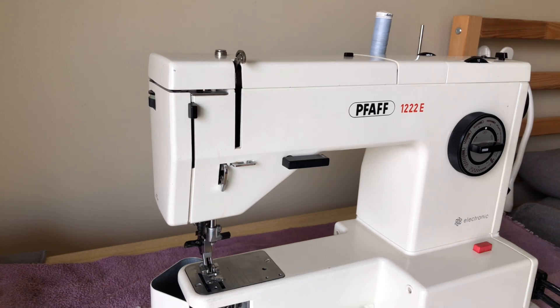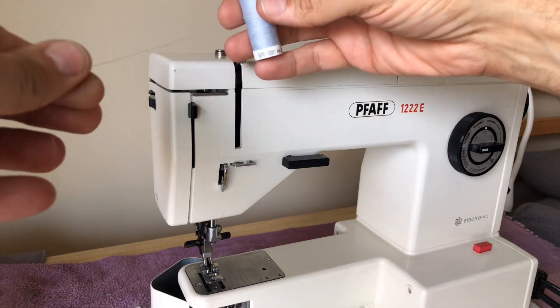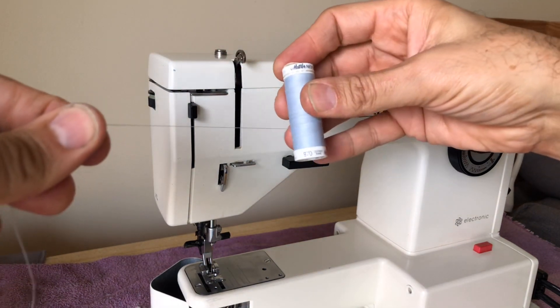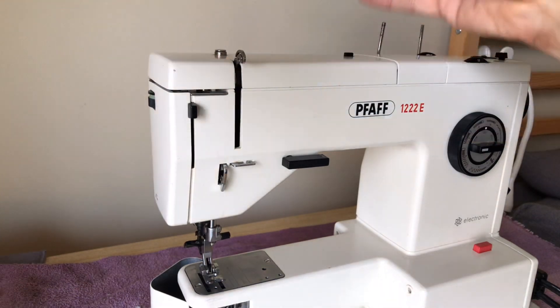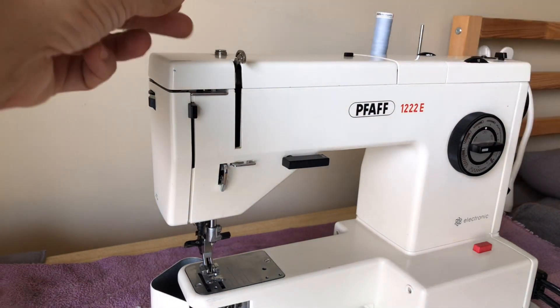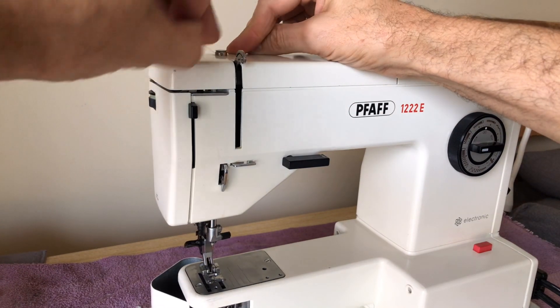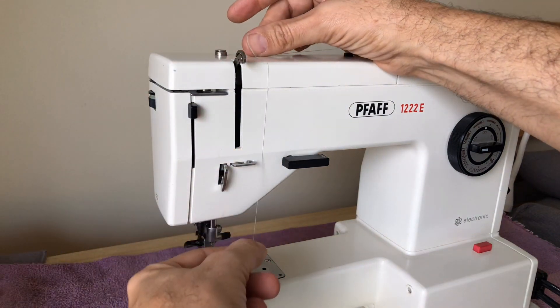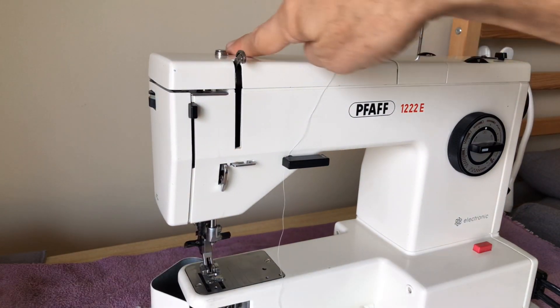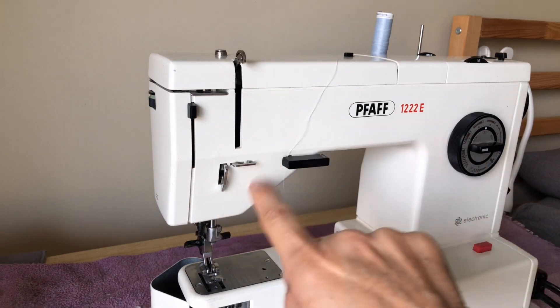There are manuals and videos others may have posted, but I'll go ahead because this is a good example. Not all machines are the same and European machines are particularly different sometimes. I've got Mettler thread — one of the better brands. Now you might think you just come over here and start at the top threading and come down in a J shape, but not this one. This is a later machine.